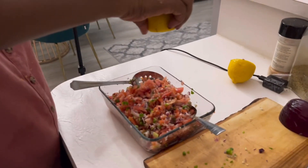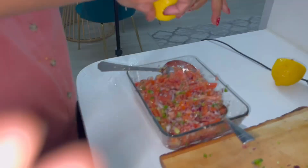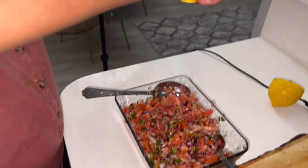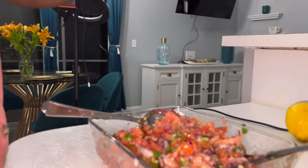Lemon juice — just a little lemon juice. That's good.